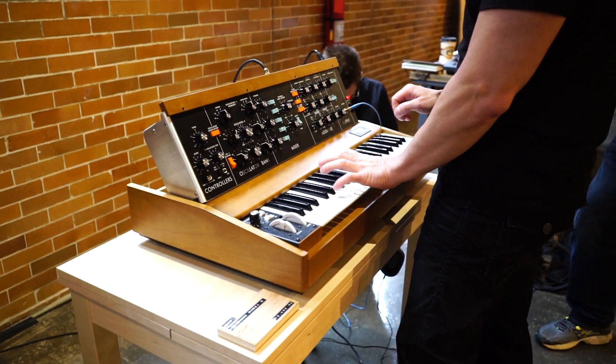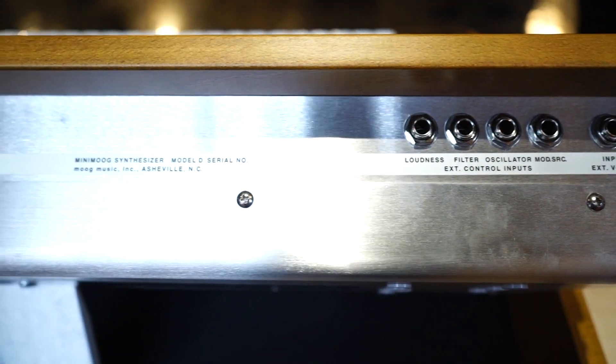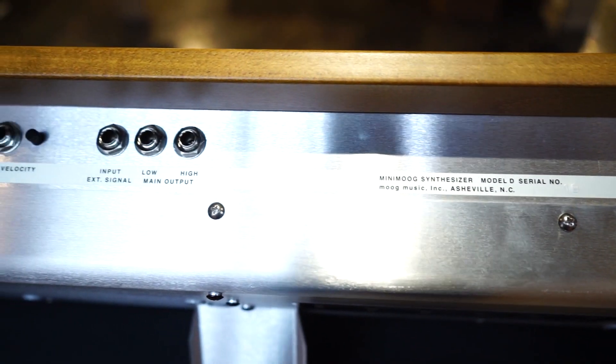You've got a brand new keyboard, which now allows us to have velocity control as well as after-touch. Yes! You've also got four outputs now — pitch and gate CV outputs, as well as velocity and after-touch — and an additional CV input, a modulation input.